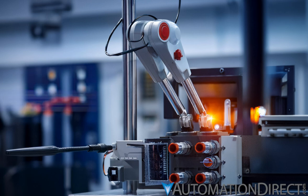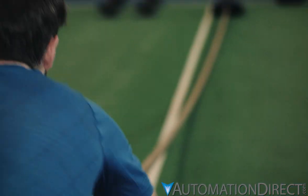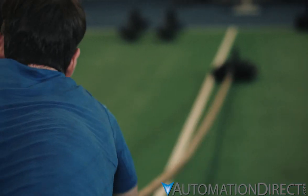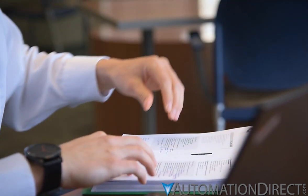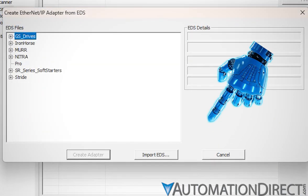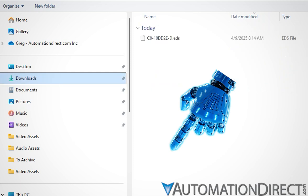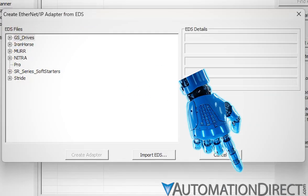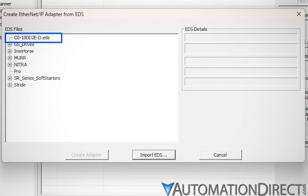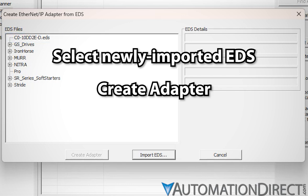If your adapter device is one for which the Do More programming software does not include a built-in EDS, you'll need to pull the EDS into Do More. Refer to the device's documentation to find how to access the datasheet and then store it on your computer. Go back to the Create Ethernet IP Adapter from EDS window and click Import EDS. In the File Explorer window that opens, navigate to the file location containing the desired EDS file, select the datasheet, and designate a folder in which to store the file. Now the file will appear in the EDS files field in the Create Adapter window. Select the file, click Create Adapter, and proceed as before.